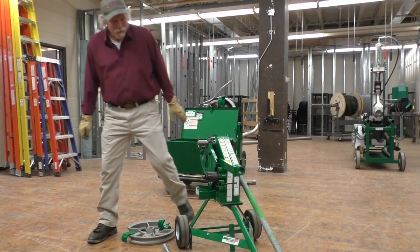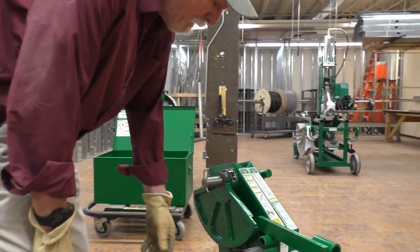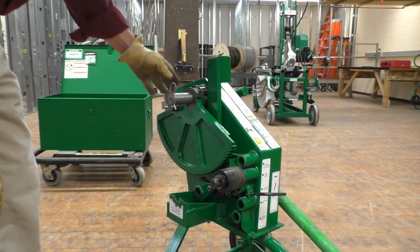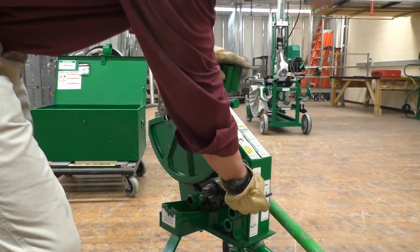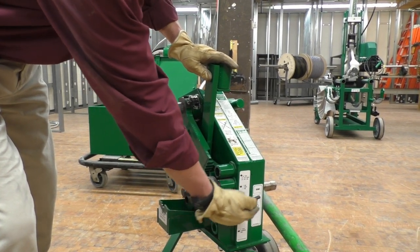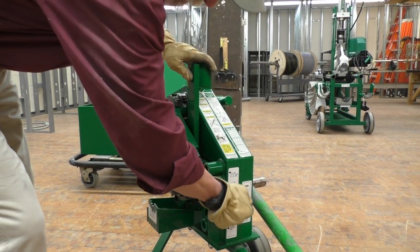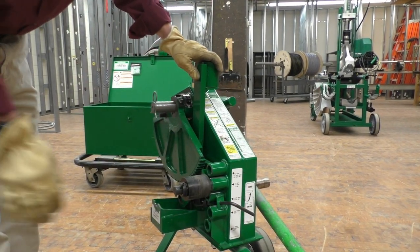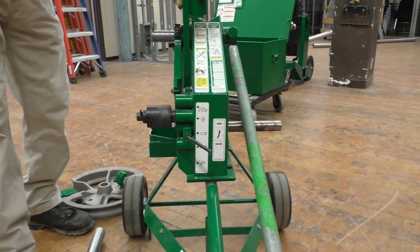The mechanical bender has different components we need to pay particular attention to. Here's where the ratchet lines up so we can actually bend the conduit. Over here is a handle that we have to keep parallel with the floor — that's the bend position. Then we can unlock it or unload it. We've got to make sure this is in the right position when we get ready to bend so the ratcheting mechanism will work.